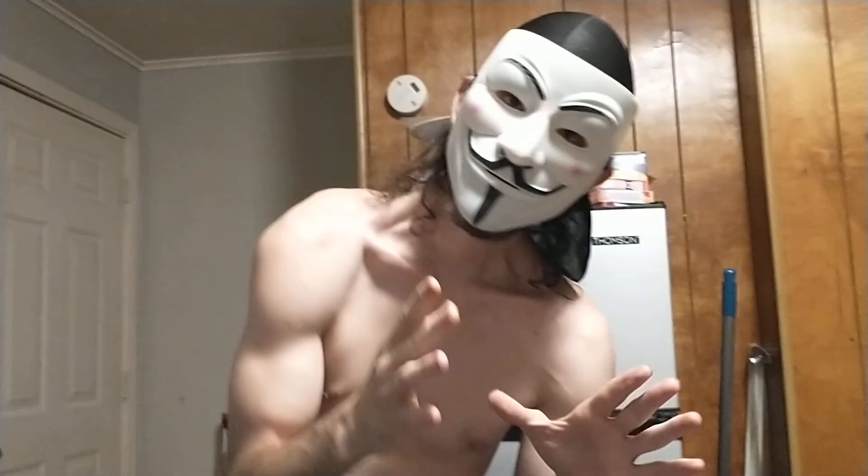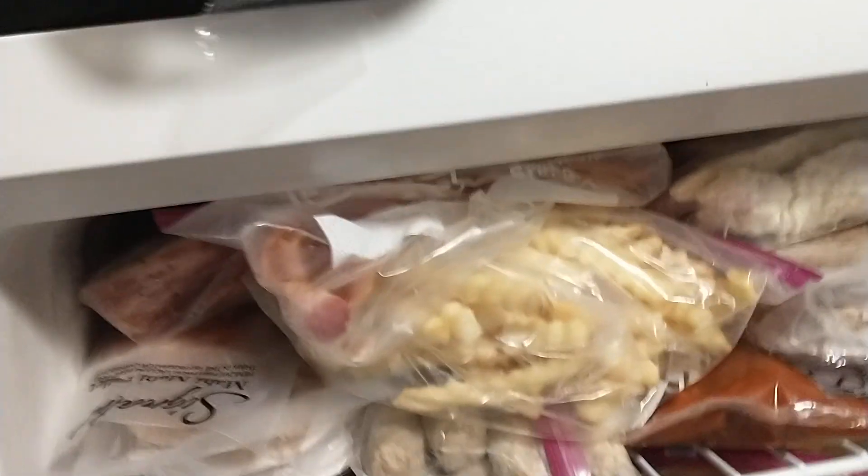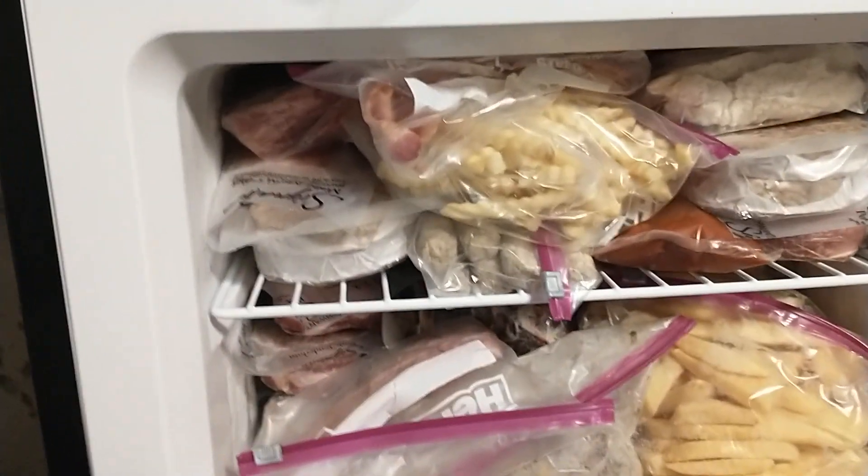So I'm going to show you everything that I can hold. We got french fries, mahi-mahi filets, regular french fries, burgers — you know, anything that a person would have in their freezer. Then we got the fridge.